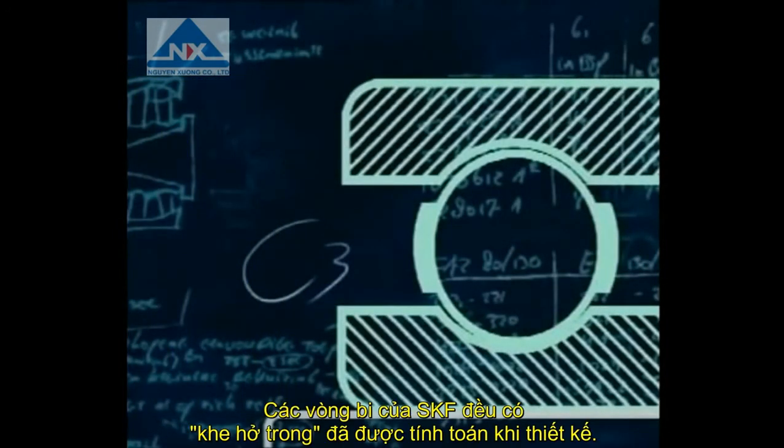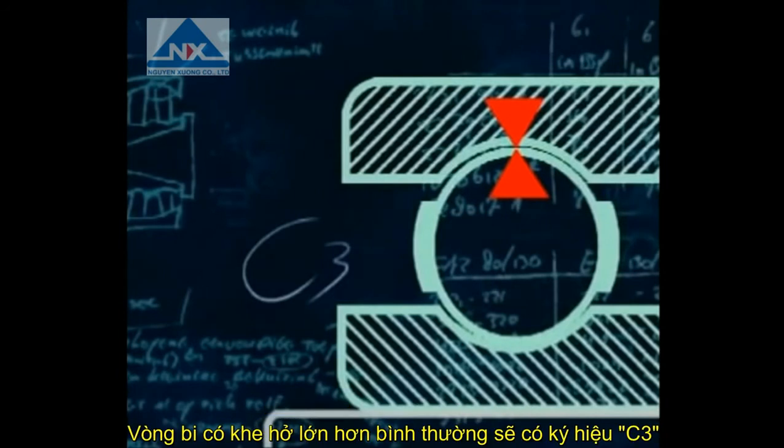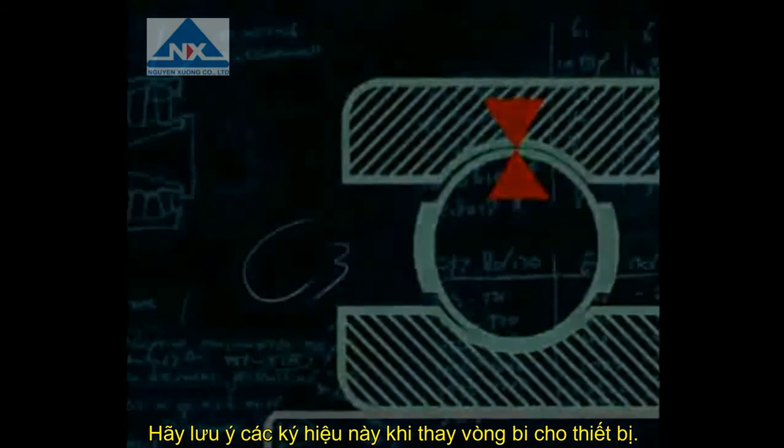Deep groove ball bearings are supplied with a range of predetermined radial internal clearances. Normal clearance is not marked. Bearings with a greater than normal clearance are marked with a C3 mark. Always make sure the replacement bearing is identical and has the same internal clearance as the original.